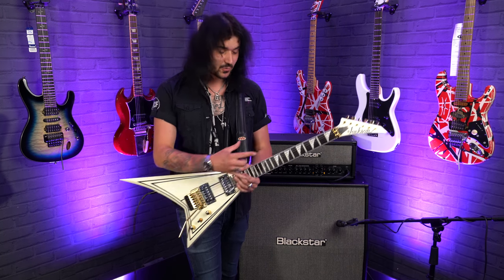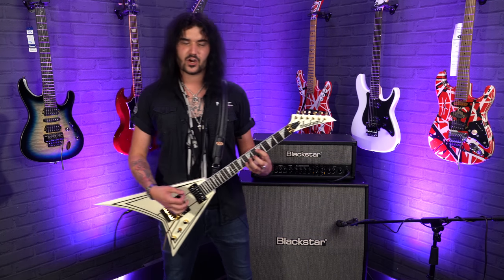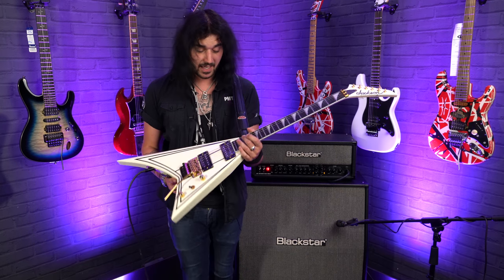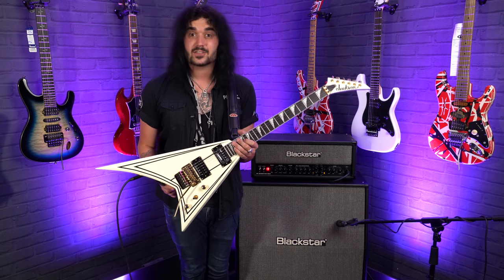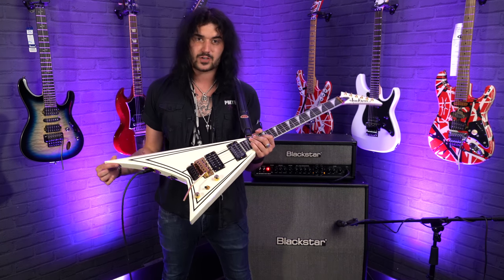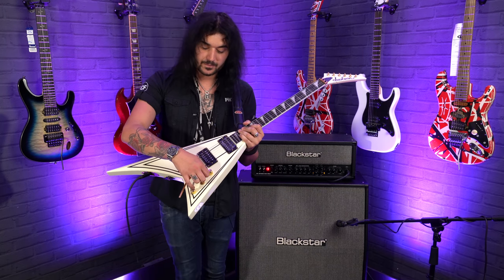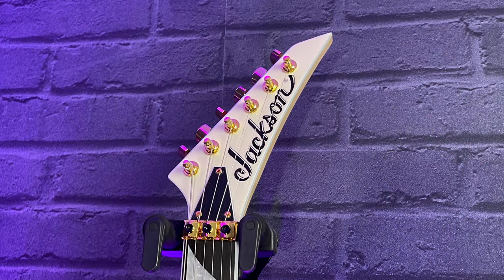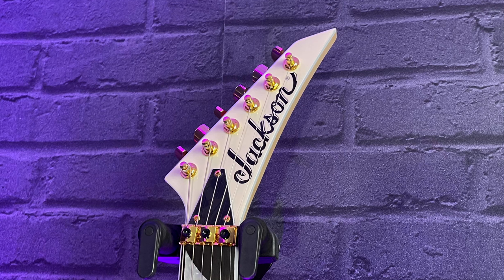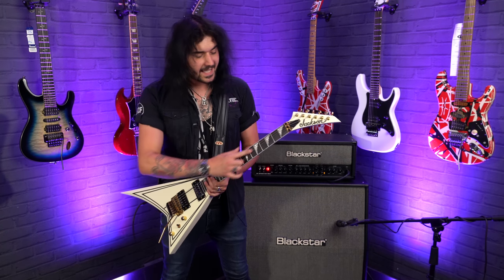The neck-through construction is what gives it that lovely resonance — it gives it stability and it feels like you're holding something very well put together, and this is very well put together. Jackson makes some incredible guitars and this is no exception. There are two Duncan Distortion pickups on this beautiful cream body, that Concorde aesthetic, gold hardware, gold Floyd Rose, gold volume, gold tone, three-way toggle switch, and beautiful Jackson tuners up top on that glorious matching headstock.